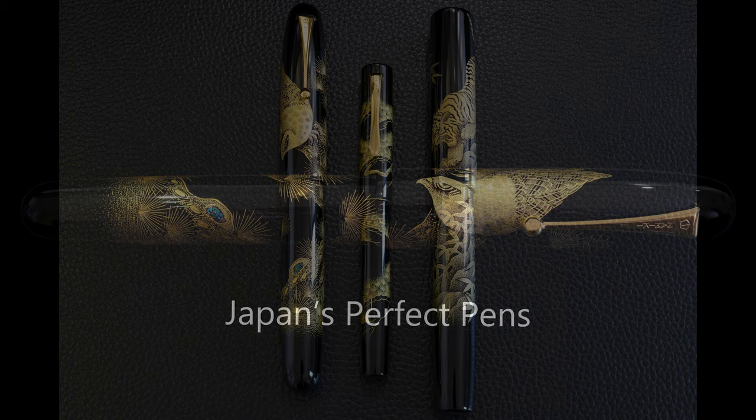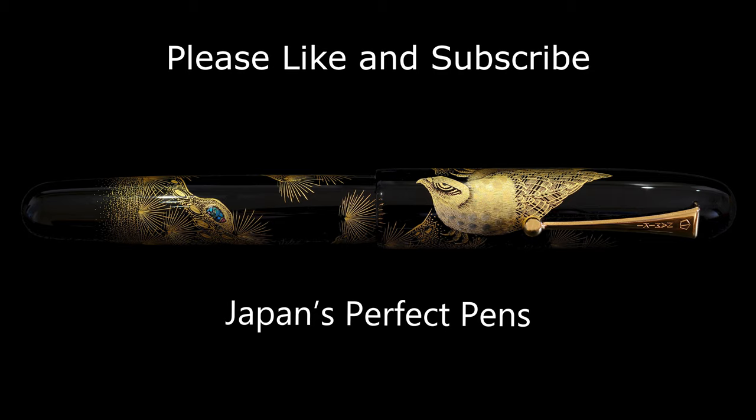Those are my thoughts on what is another really fabulous Namiki Emperor pen. If you like the channel, please like and subscribe — there will be many more of these coming. I look forward to seeing you next time. Thank you very much and goodbye.